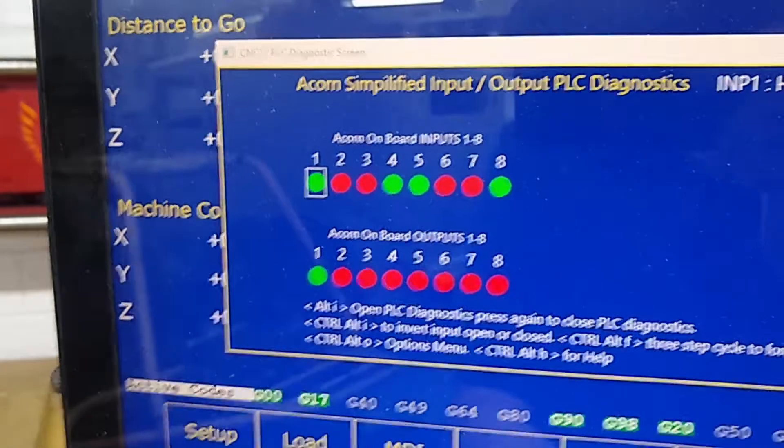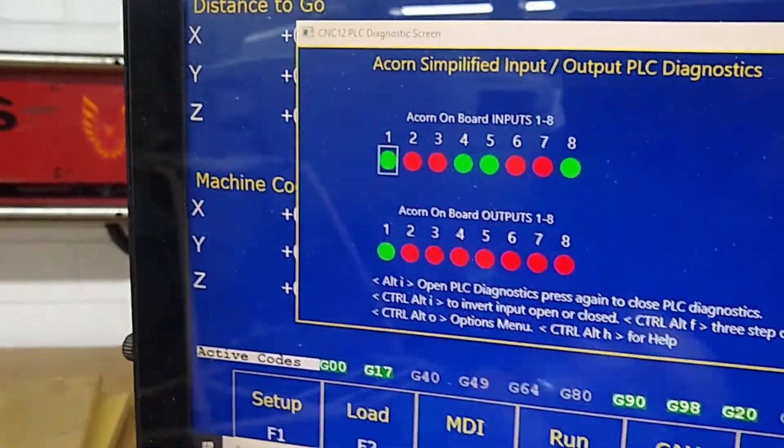Almost there. There, it hit it. Backed off. DROs are set. Now I'm going to press Alt-I again to get rid of the diagnostic screen. You'll see the state is back to normally closed.